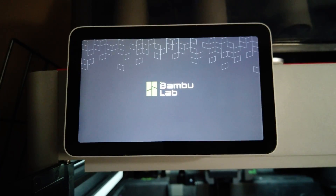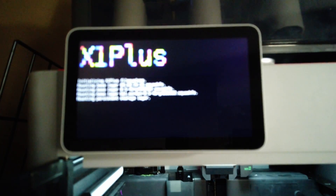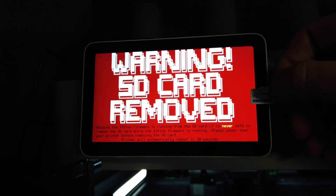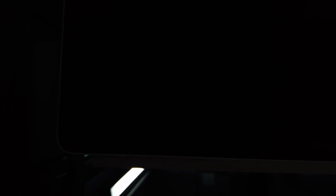X1 Plus sits on top of the regular Bambu interface and runs completely off the micro SD card on your machine. So if you were to shut the machine off and remove the SD card — do not remove the SD card while the machine is running, that is bad — but if you remove it and boot the printer, it will just boot into whatever stock firmware it was running.